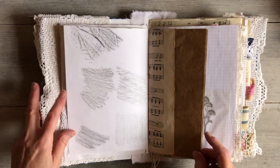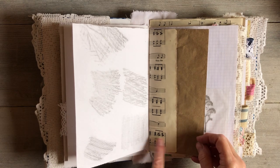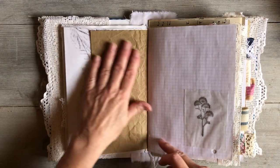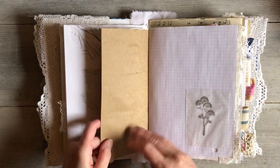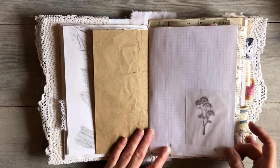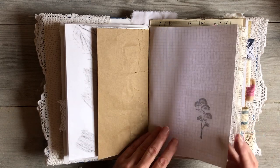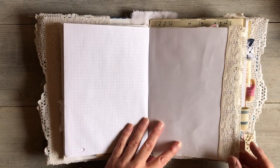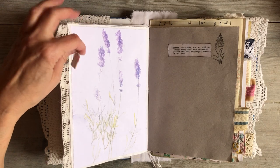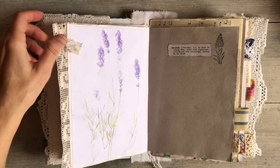Whoever gets the book can do some artwork on there, cover things over, whatever they want to do. This is some vintage music paper and then some packaging paper which splits like that — it can be ripped out in pieces and used in the book, or left as is. Some graph paper with a little stamped image on vellum — or tracing paper actually — and more writing paper. Some beautiful vintage lace there, and I left the price tag on and thought I'd cover it over with some pretty fabric and made a little tag.